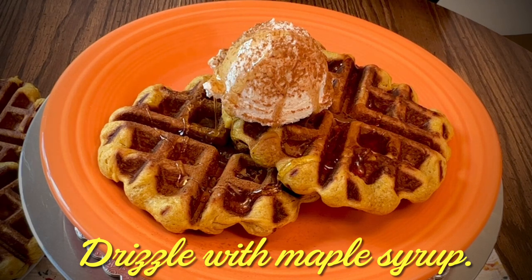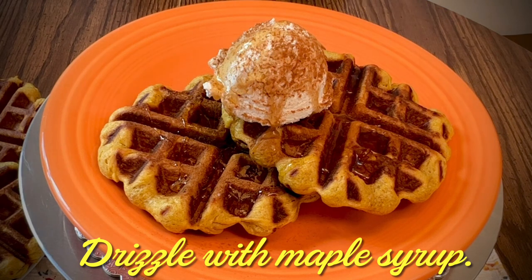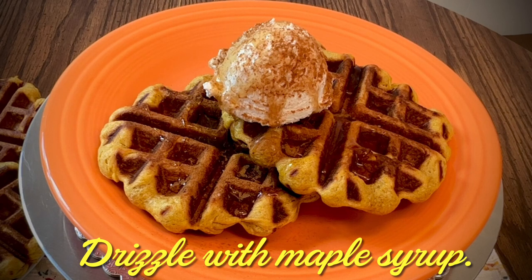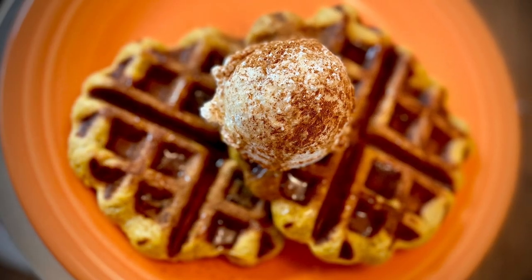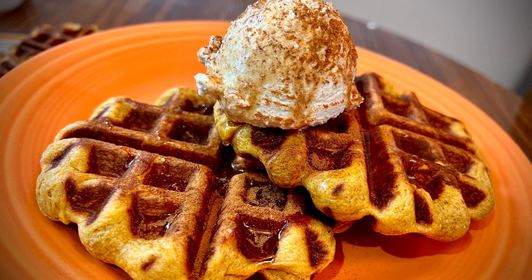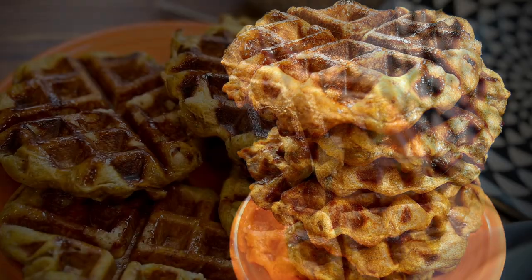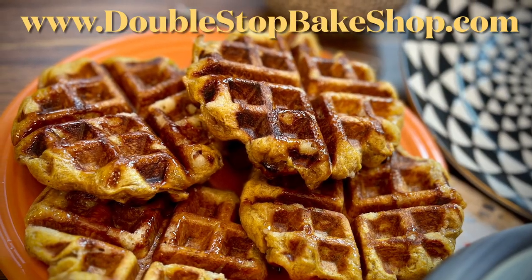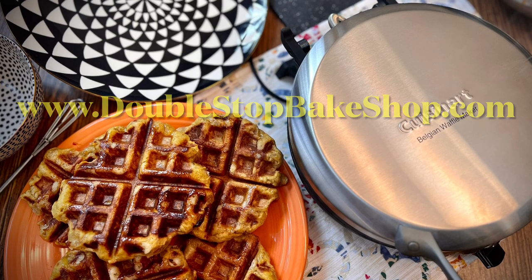These didn't last very long and I had to make a second batch. If you should happen to have any leftover, they store well in a Ziploc bag or an airtight container — just warm in the oven for a few minutes before serving. For both versions of this recipe and for the cinnamon whipped cream, go to my website at doublestopbakeshop.com. I really hope you'll try making these, and if you do, let me know how they turn out in the comments. I look forward to hearing from you — don't forget to like and subscribe. Thanks for watching and I'll see you next time.